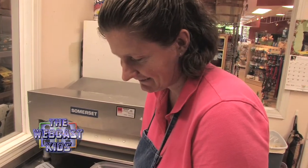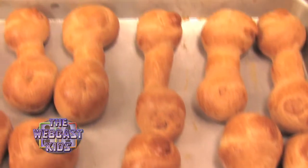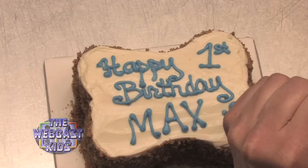Beth at the Happy Dog Barkery makes dog cookies, breads, biscuits, and cakes.